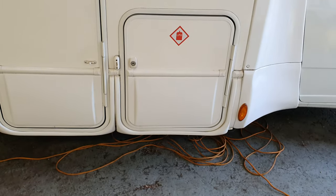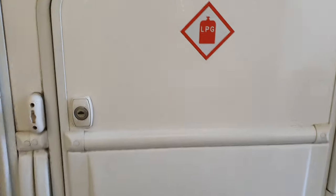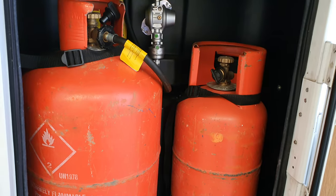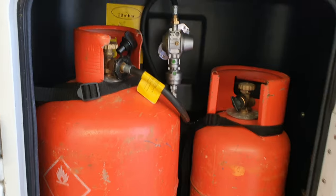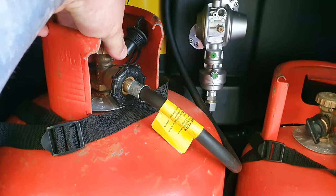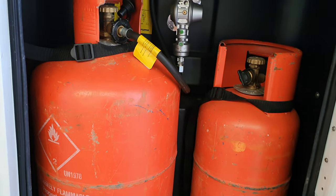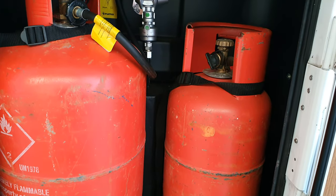So what you've got first is the gas locker. In here you've got your gas. On this motorhome, the heating, hot water, and fridge can all work off gas, and obviously your hob. While ever you're driving, you turn the gas off at that valve there. There's a spare bottle just in case you run out. If you do run out of gas, I do ask you to replace it with the same bottle — mainly at your campsite or petrol station.